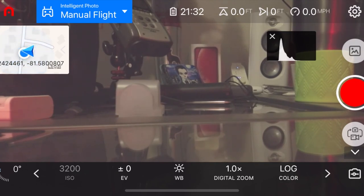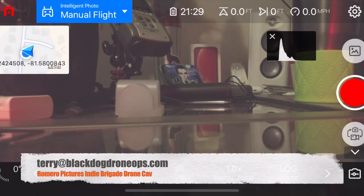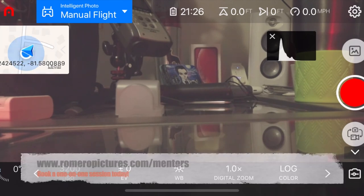That's just a little walkthrough. In your downtime, take the props off your drone, take your gimbal guard off, power it up on your desk as if you were going to go on a flight without spinning up the motors, and go through these settings to get more familiar with where things are and what they do. If you see something confusing, feel free to contact me — my email is terry at blackdogdroneops.com. I'm also a mentor here on the Energy Brigade — book a session and we'll go through your settings. Stay safe, take care, and I hope to see everyone soon.